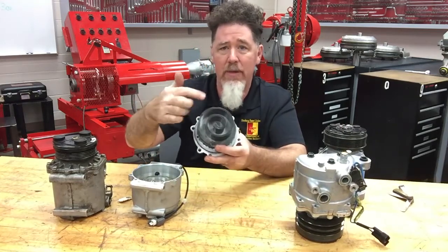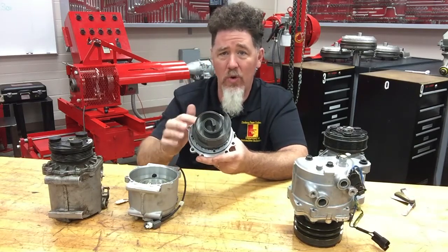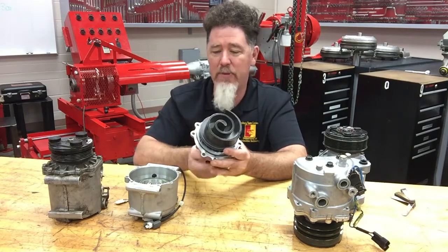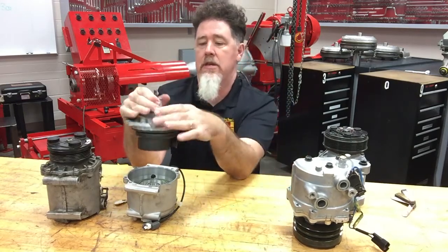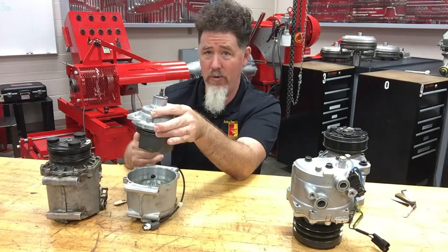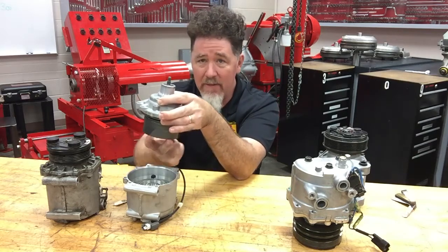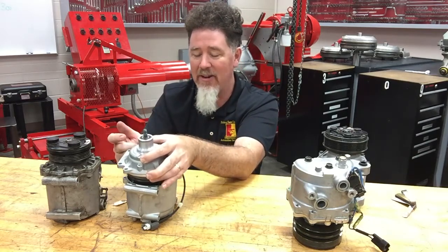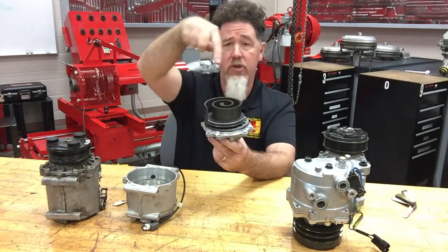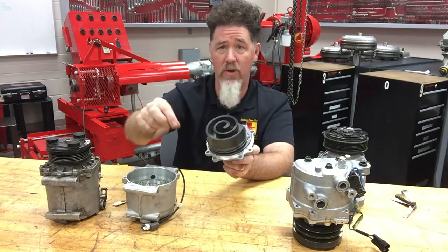The problem when you take this apart is that if you're not careful, the scroll will lose its indexing. There are 360 degrees of where that scroll can go, but only one way is right. Even if you mark your housing, if the scroll moved it's hard to get it together exactly right. There are ball bearings around this to help allow it to oscillate, and when you pull it apart the bearings all fall out. When the bearings fall out it rotates, and once it rotates you have a problem.